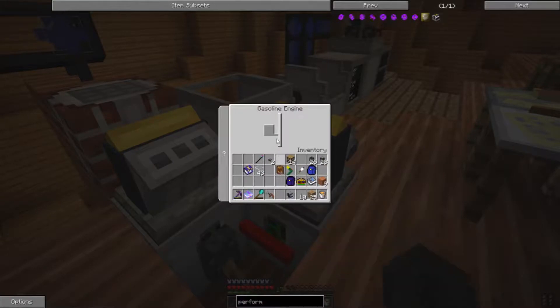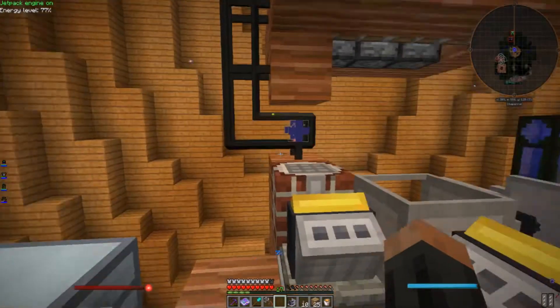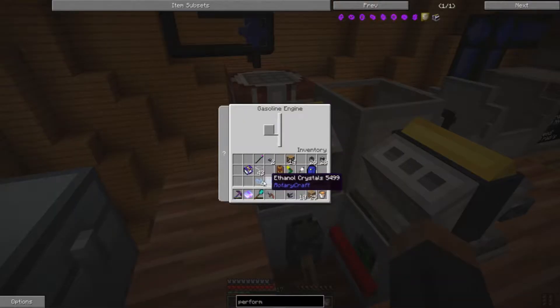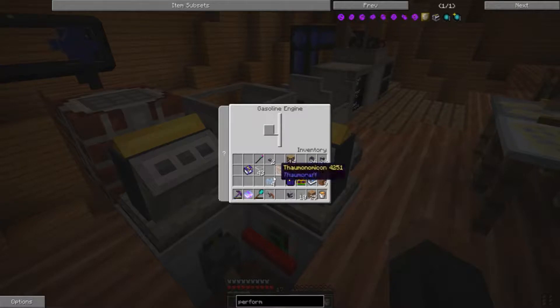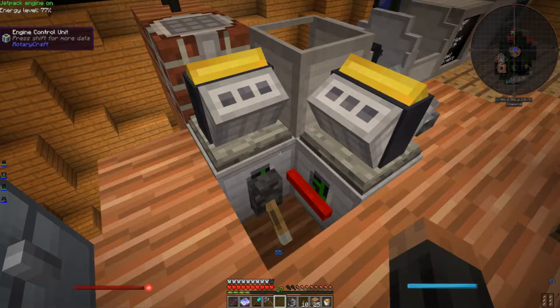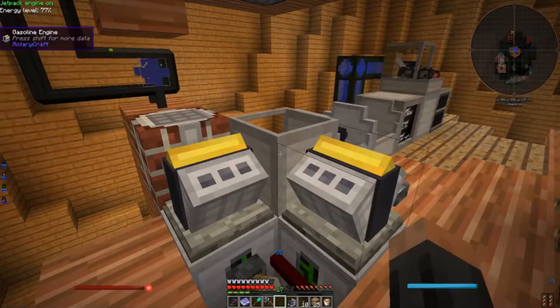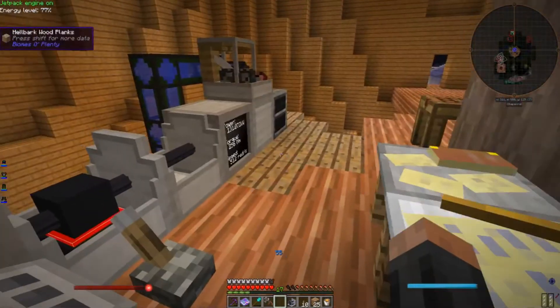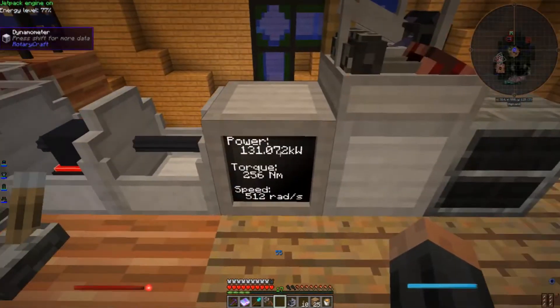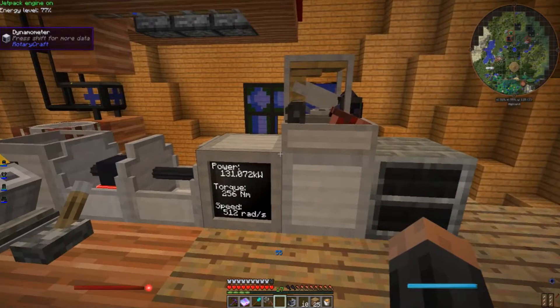Now I have no fuel in these things, so let's fix that. I have these engine control units here set to turn them on and off. And once we have that running, we have 131 kilowatts of power, which is twice what I need.